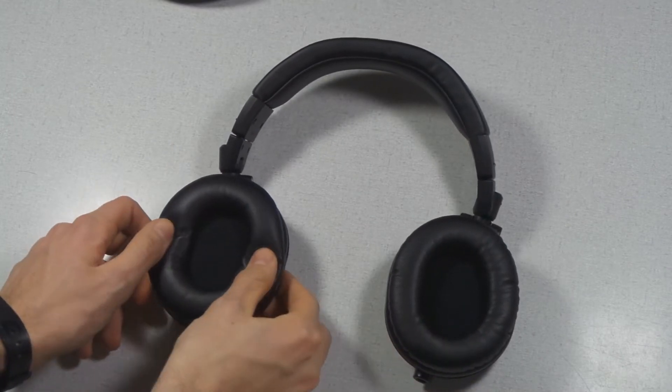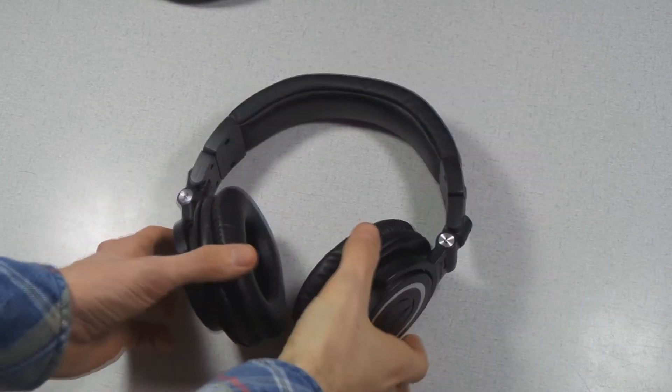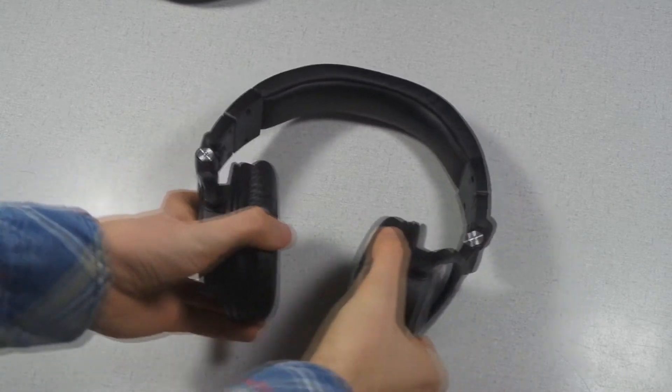These are the two soft cushions. We can see that they are very elastic — you can bend them.